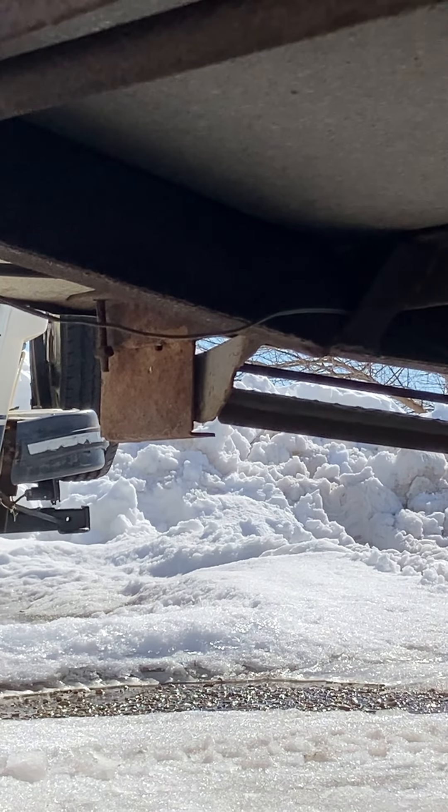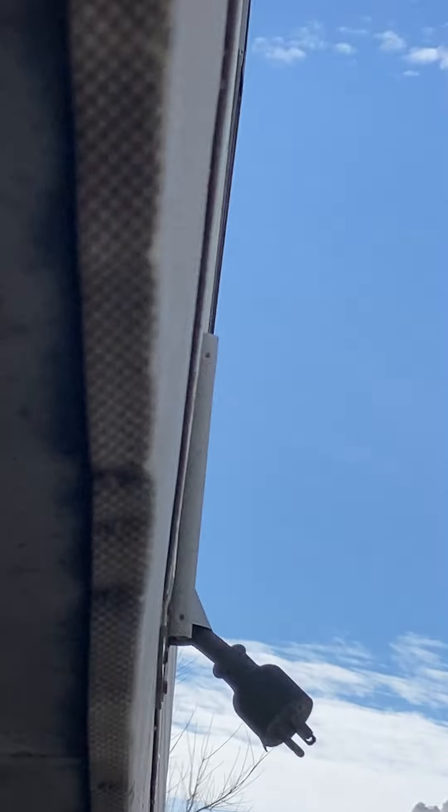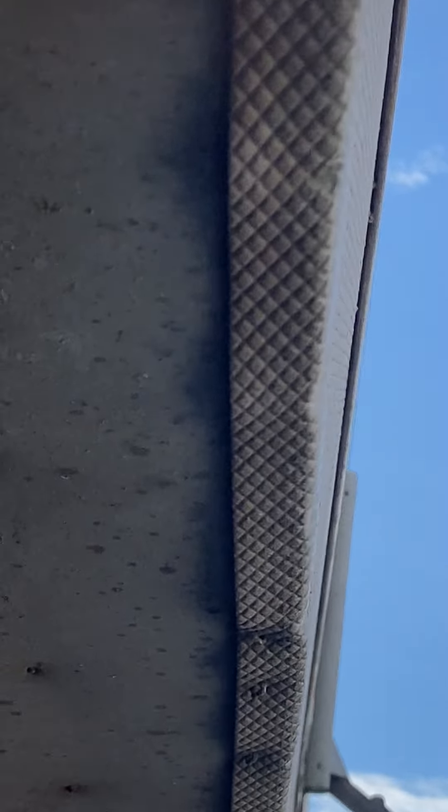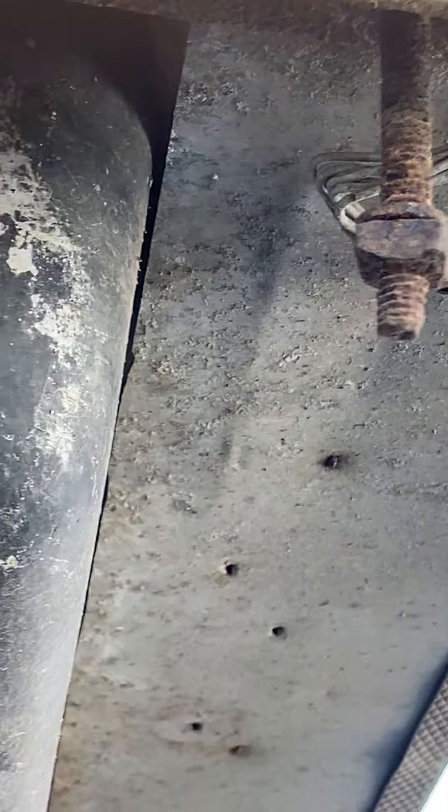The same thing by the door is the place you want to check, but you want to check the entire perimeter. I'm not going to do it on this one because it's all in good shape, but you want to check the entire perimeter of this camper up underneath. You're going to get dirty when you do it — don't know what to tell you, it's just the way it is if you want to do a proper inspection.